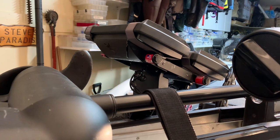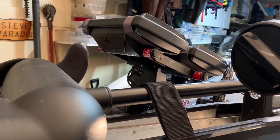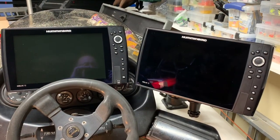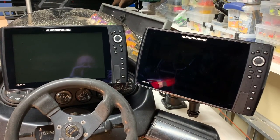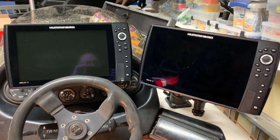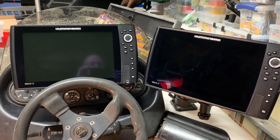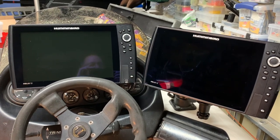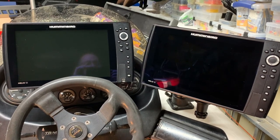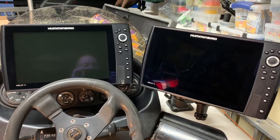Both units are MDI Pluses, G3Ns, which allows you to take advantage of the Mega 360 features. With the One Boat Network and the iPilot Link system, I can take either one of these control heads and operate the trolling motor, Raptors, or any other accessories that are part of the One Boat Network. Being able to use your control head as a tool to operate the different systems in the boat is a key feature.